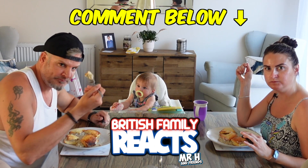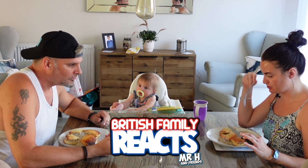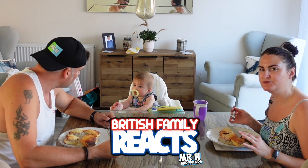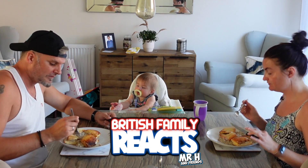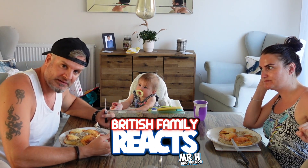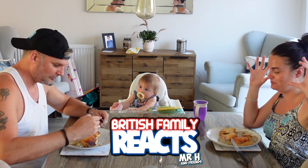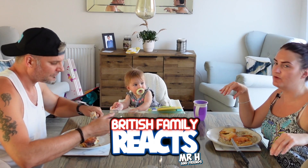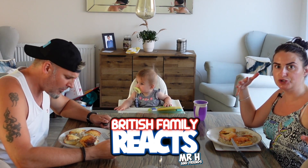Let us know in the comments below if you eat biscuits and gravy and how you eat yours — some people put an egg on top, which I bet would taste nice. This is honestly really good. I'm so glad we did this — it's going to be our dinner tonight. We're having breakfast for dinner, because you usually have this for breakfast; we like having something cooked like this rather than just cereal.